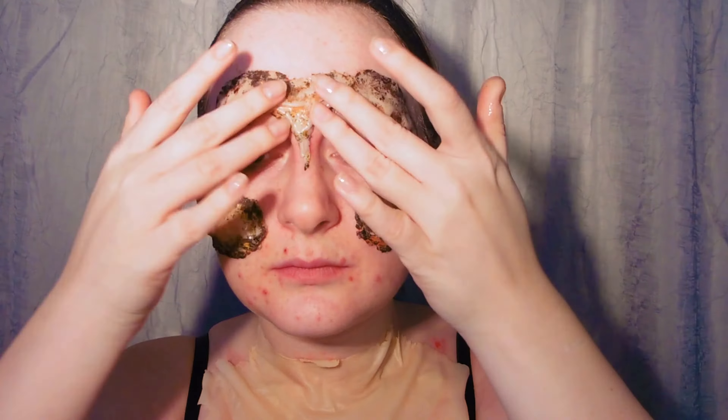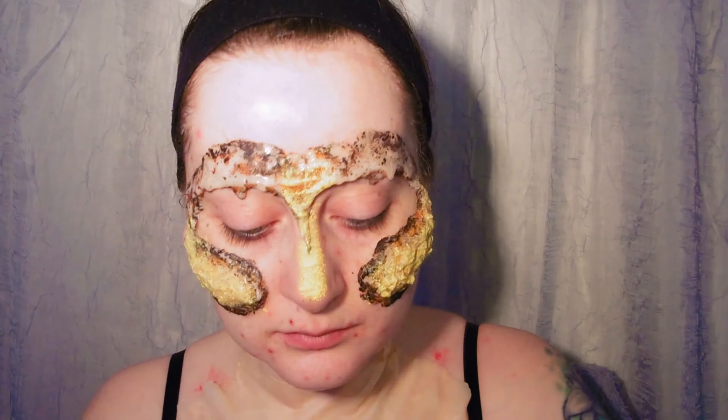Now I'm going to apply the face prosthetic we made earlier. Again I'm protecting my eyebrows with Vaseline, applying the spirit gum to the silicone this time and then smoothing it onto the face from the centre out. I tried to paint it with acrylics but it went all flaky so I ended up removing as much paint as possible and now we're going to paint it with body paints instead.